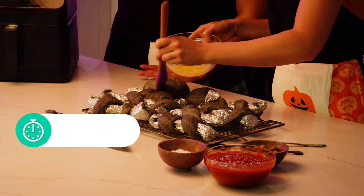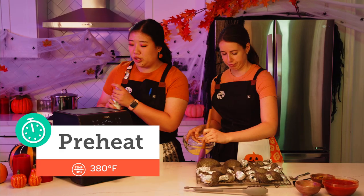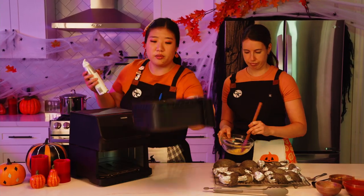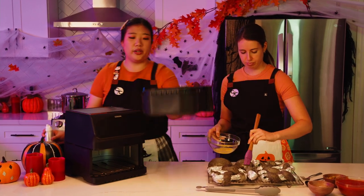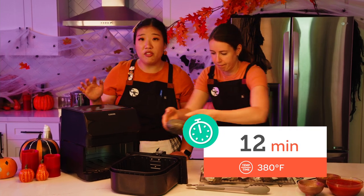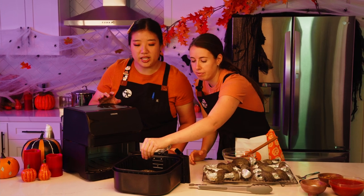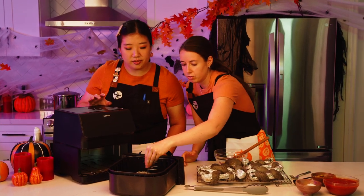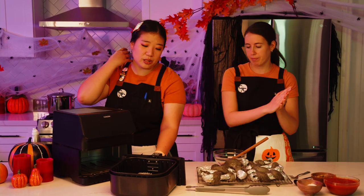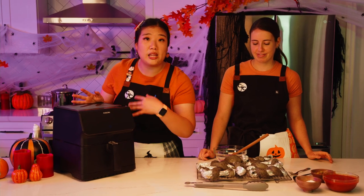We've preheated the air fryer to 380 degrees Fahrenheit. Give the basket a little spray of cooking oil. The body goes in first at 380°F for 12 minutes, topped with some flaky salt. We do the head separately — it's 12 minutes for the body, eight minutes for the head, and six minutes for the legs. You can do the legs in two batches with four fitting in each basket.